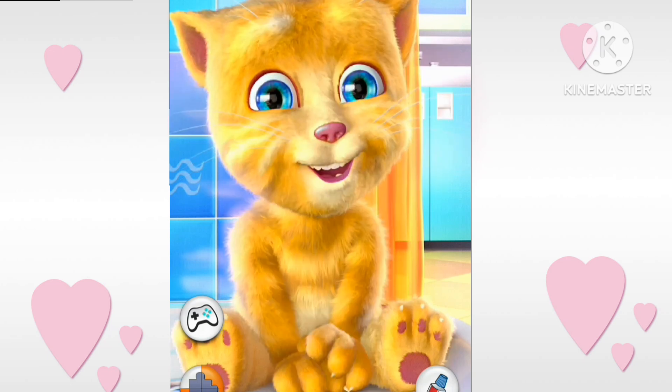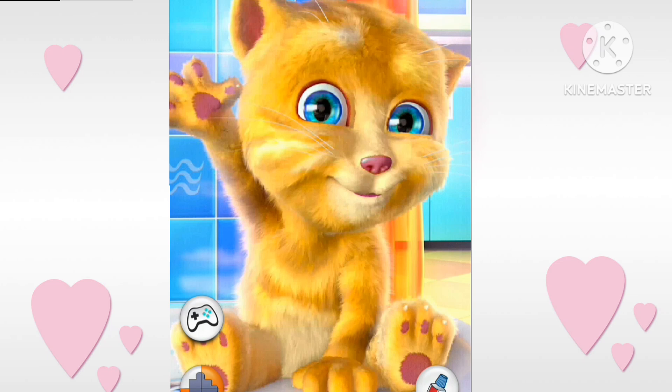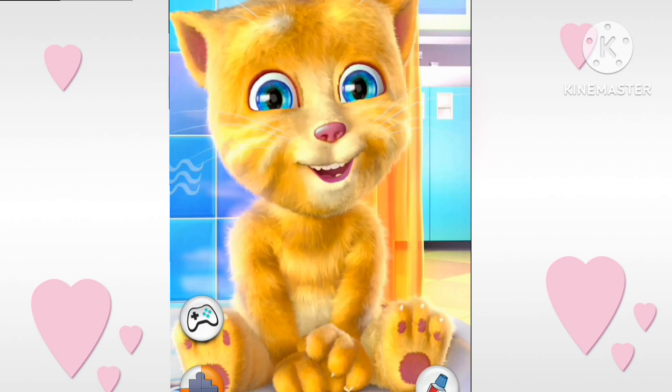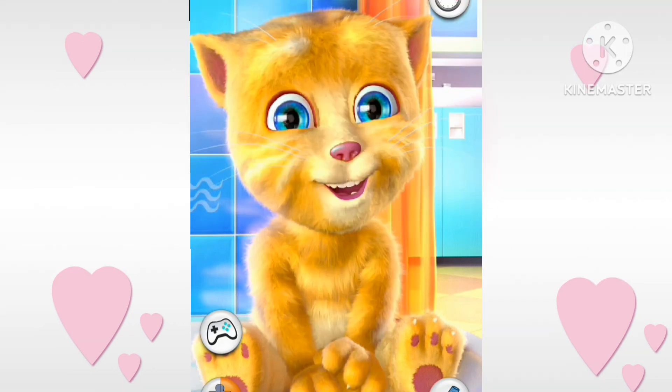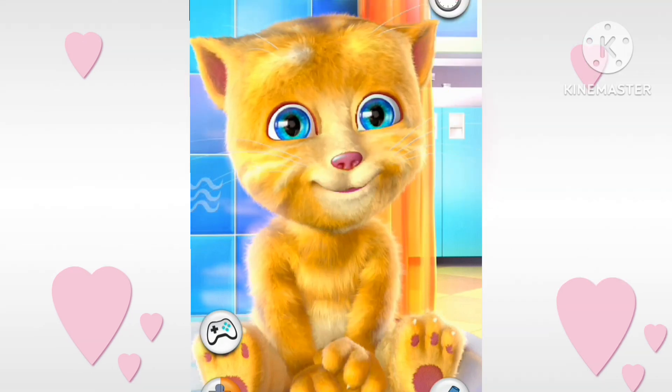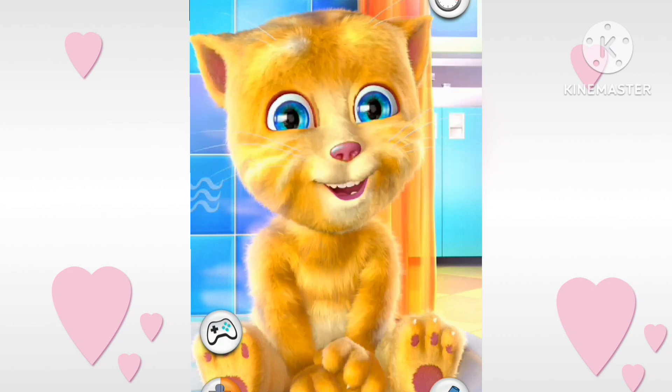S for sun, E for tiger, U for umbrella, V for van.